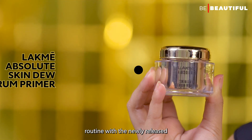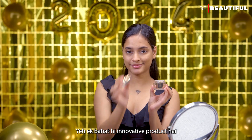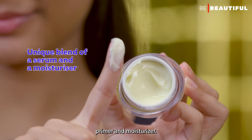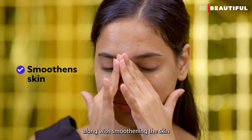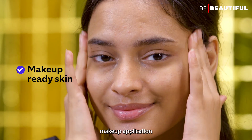Beginning the makeup routine with the newly released LAKME Absolute Skin Dew Serum Primer. This is a very innovative product which serves as a dual action primer and moisturizer. It blurs lines and pores along with smoothening the skin and ensuring a hydrated, plump surface for flawless makeup application.